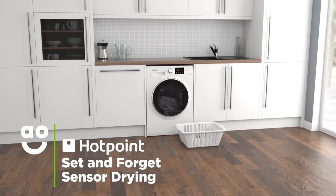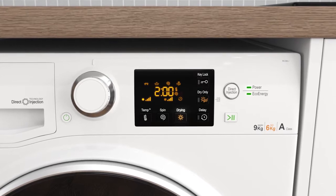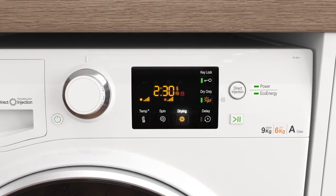Hotpoint's set and forget option gives you perfect drying results each and every time. Simply select your ideal level of dryness, for example, cupboard dry, extra dry or iron dry.